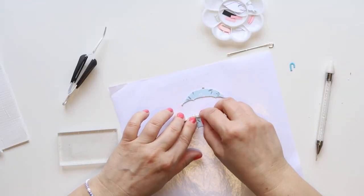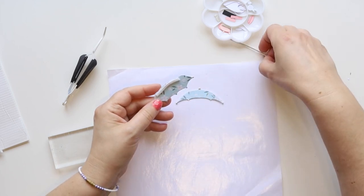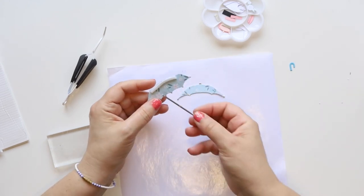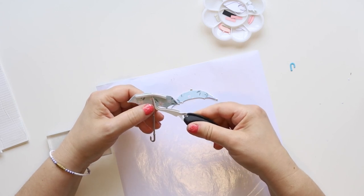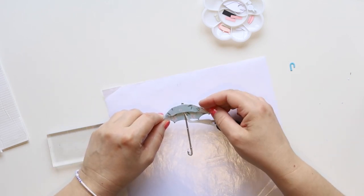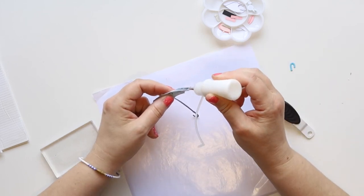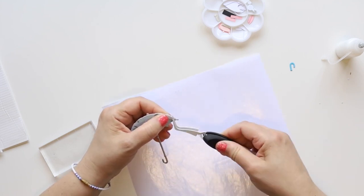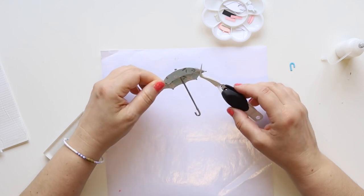Now on the second layer I'll pop it up with a bit of foam strip tape. At this point I forgot to attach the middle bits that I die cut in silver cardstock, so I'm just attaching it now. I was supposed to attach it a bit higher but it's fine because a long arm works for what I want to do. Then I attach the second part on top — look how adorable this umbrella is. I'm gluing the two sides together using a bit of glue from a squeeze bottle.